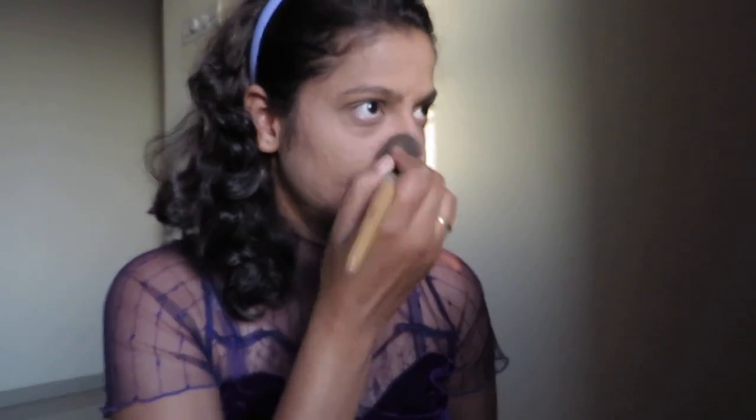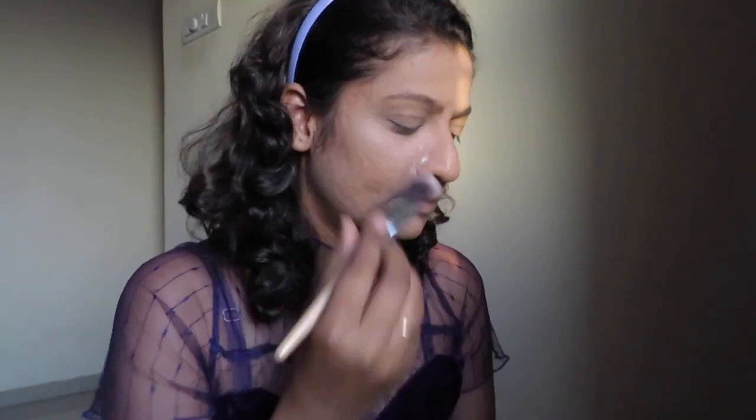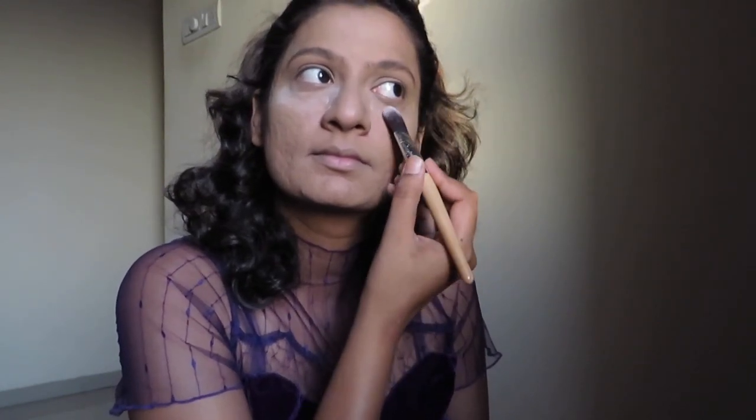You can see how perfectly it has mattified my face. I'm taking a powder brush and just buffing off the extra powder. Next, I am going to take the same powder and put it below my eyes so that once I apply my eyeshadow, if there are any fallouts, I can clearly remove them.